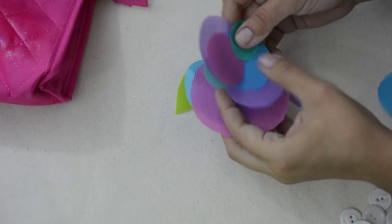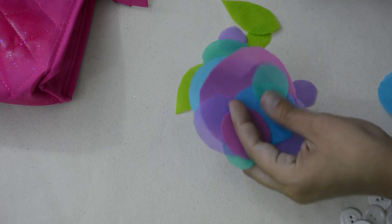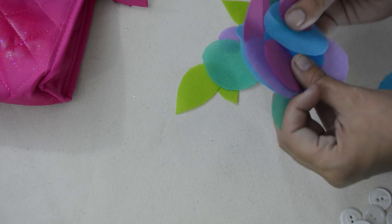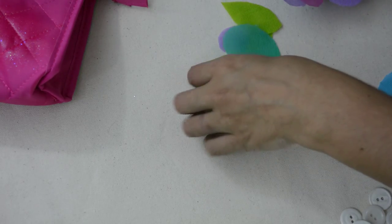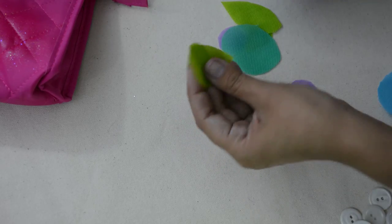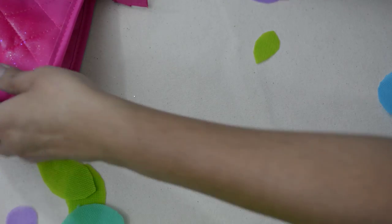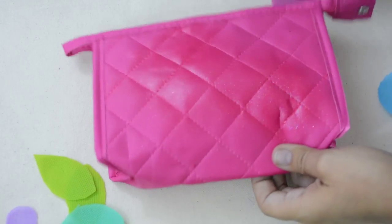Now that I have my circles cut out, I have a lot of different sizes: extra large, large, medium, and a smaller size. I also cut out some leaves just to kind of make the circles take the form of a flower. I'm going to put these aside and pull back the bag.